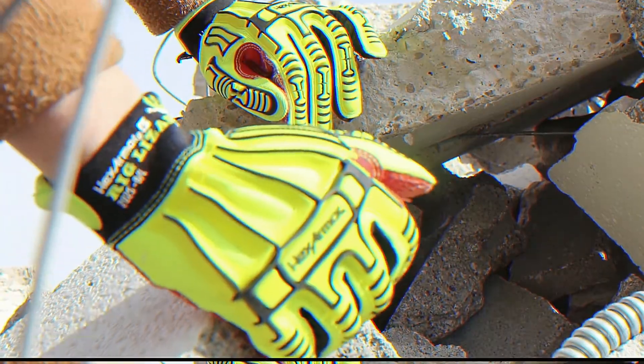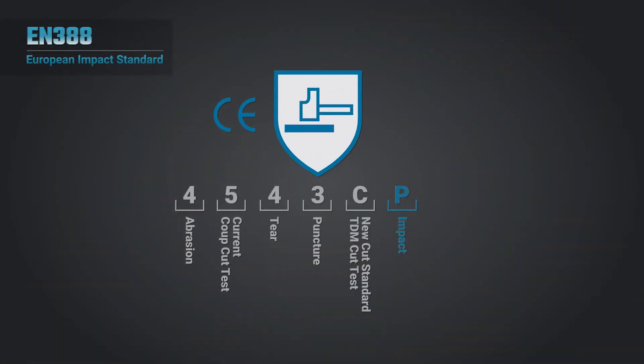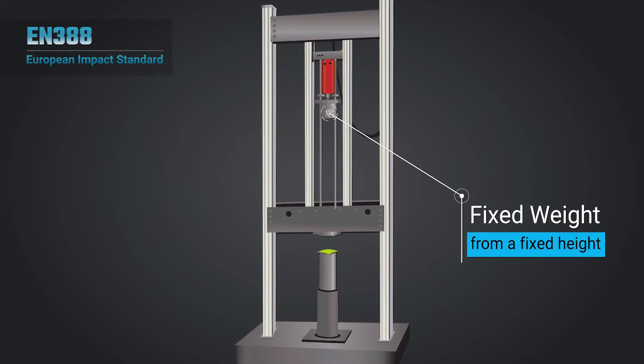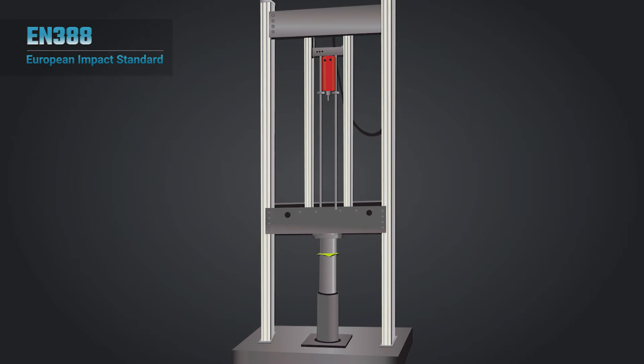Impact resistant gloves come in all styles and, to date, relatively little regulation exists on what makes up effective impact resistance. The European-based EN388 standard recognizes impact resistance based on a simple pass or fail rating, as seen in the 6th position under the EN388 or CE badge. This test uses a device that drops a fixed weight from a fixed height onto impact material on the knuckle area of the glove and measures the amount of force transfer that is dissipated through the PPE to the wearer.